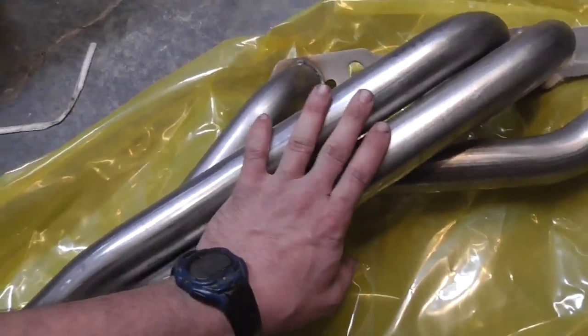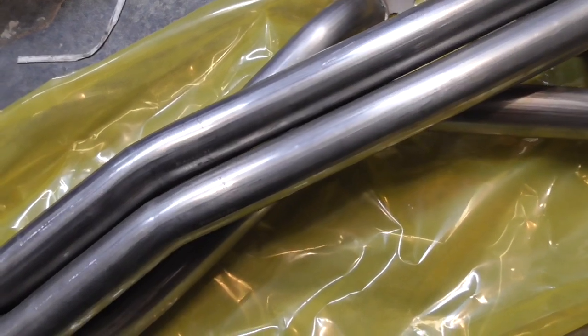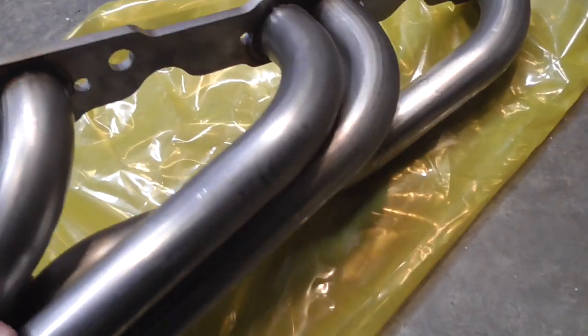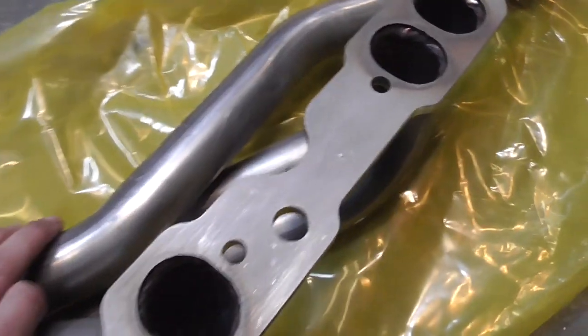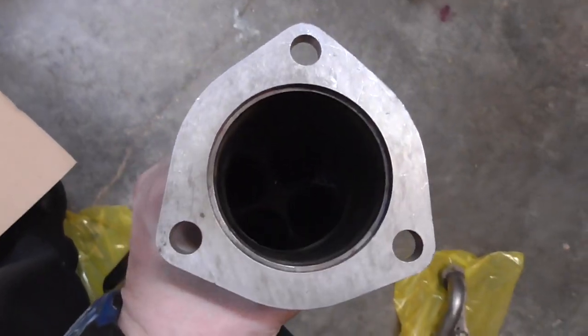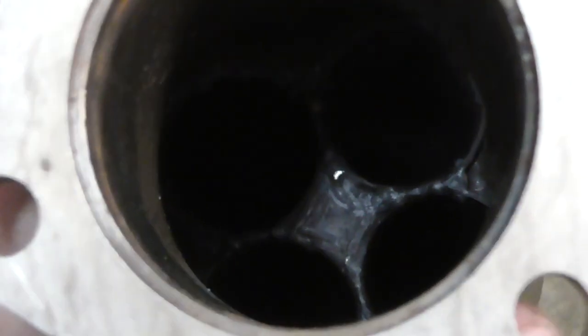Everything seems fine. These are 304 stainless — natural finish, not polished, not sandblasted, just natural 304 stainless. I did double check it because I wasn't sure. The only spot you see slight surface rust is where it got hot from welding; everywhere else looks fine. The TIG welds look fine — they're all fully welded on the inside all the way around.